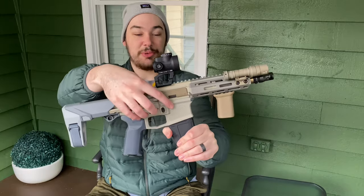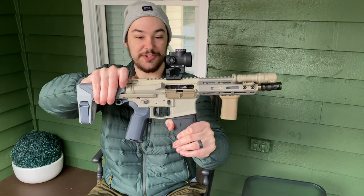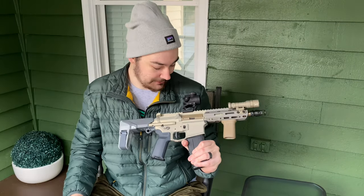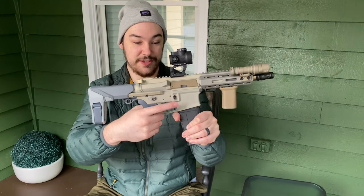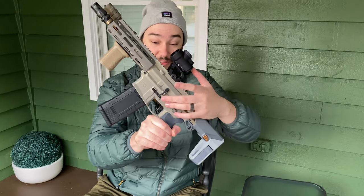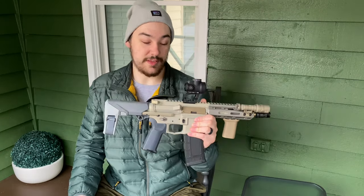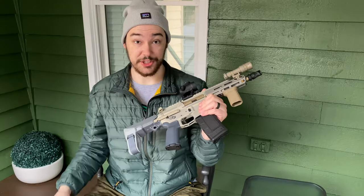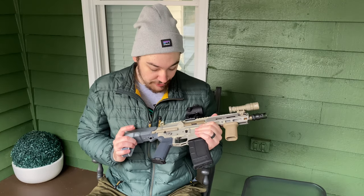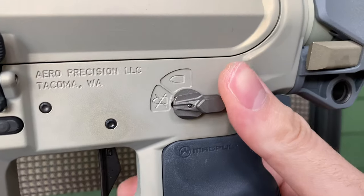Next we have the Strike Industries dust cover — the polymer one — which was in older versions of the Q stuff, and I liked the look so I matched it. Next up is the Strike Industries mag release, and then just a CMMG lower parts kit with the springs and bolt catch and all that. Moving on, we have the Geissele SSP single-stage precision trigger — a great trigger, I have it in my 10.3 AR-15 and love it. We also have the Q Radian safety selectors with a 70-degree throw.